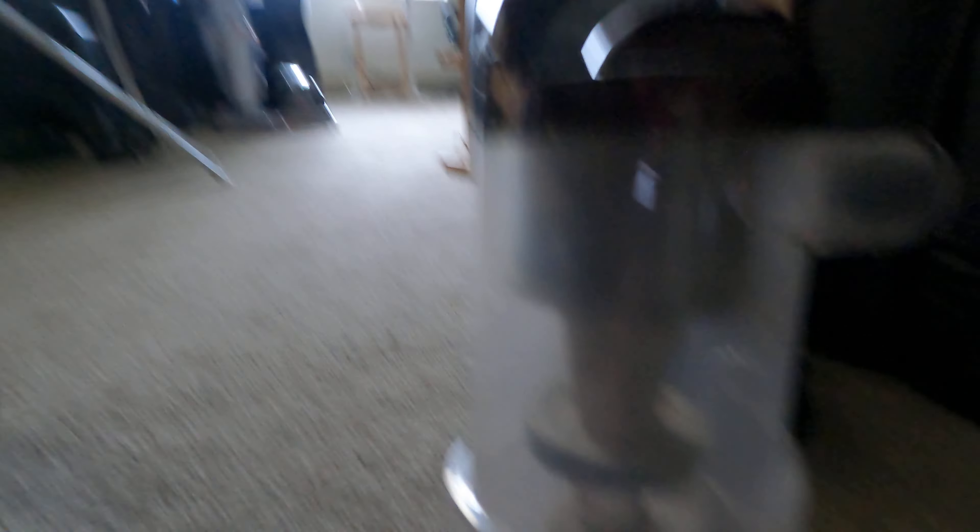The only thing that's bad with this machine is that part of it is kind of broken down here when I got it. I do have a replacement — you can see it on the ground over there — and I'm going to be replacing it and trying to keep this thing preserved. Here's the canister; it's pretty weird looking because it has a little spiral, which I don't mind.